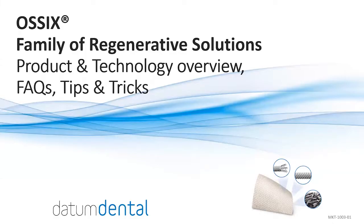Hello. On behalf of Datum Dental, the developer and manufacturer of the OSIX line of regenerative solutions, I would like to present to you today the Glymatrix technology, which powers the OSIX products, as well as review the main features, benefits, and advantages of each of our products: OSIX Plus Membrane, OSIX Volumax Scaffold, and the OSIX Bone Sponge. We will also review some frequently asked questions and tips and tricks for using the OSIX line of products to maximize your clinical outcomes.